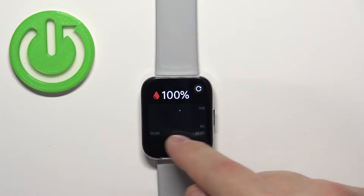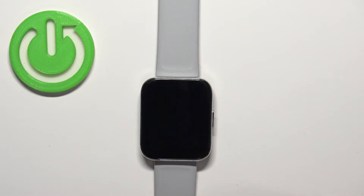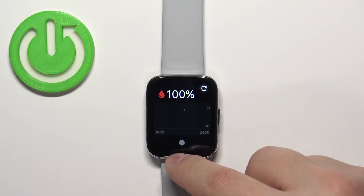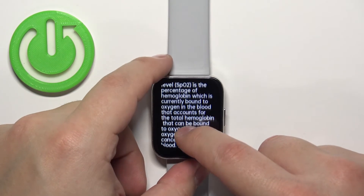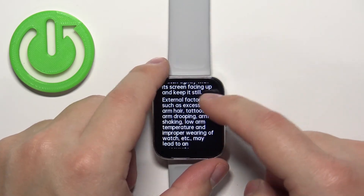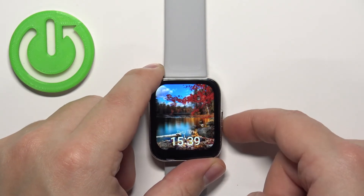We can also check the whole graph from the whole day so you can check the progress of your measurements, and you can also repeat the test by tapping on this icon right here. If you tap on the info icon right here at the bottom, it will give you information about the blood oxygen levels and how to measure it and what the measurements mean. And once you're done, you can press the side button a couple of times to go back to the watch face.